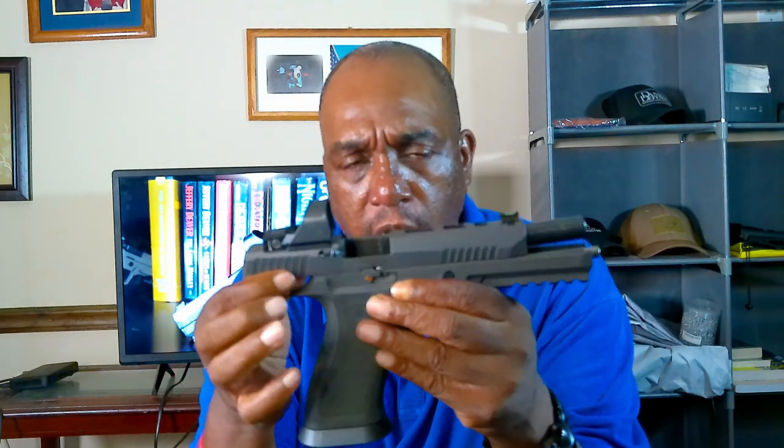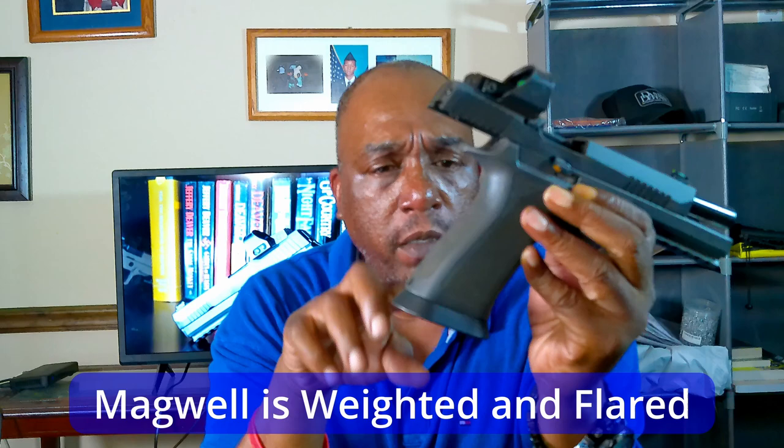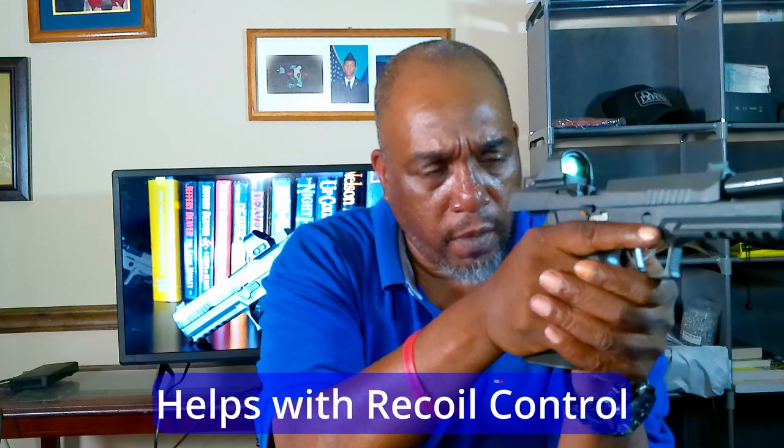In addition to the window cuts, they've got front and rear serrations, and a flared weighted magwell. The weighted magwell helps with the weight being down low, which helps with recoil and getting back on target more quickly. If you don't want a big magwell — maybe some competitions don't allow it — you can remove it with a small screw. But I like it because it helps with grip.